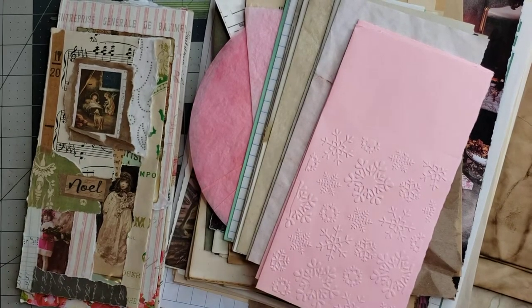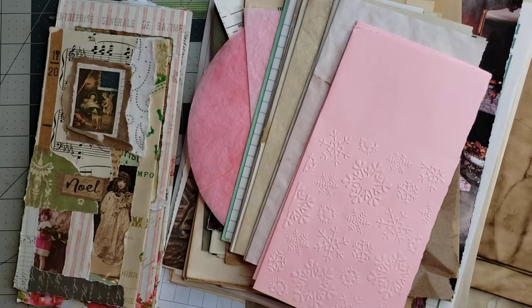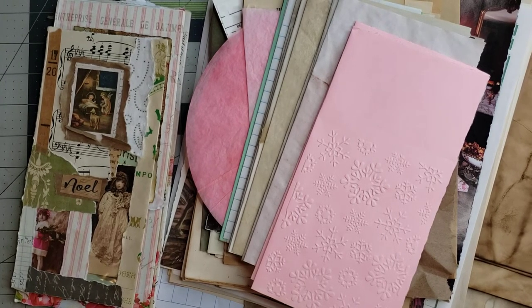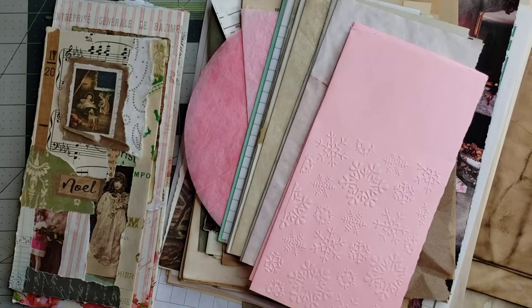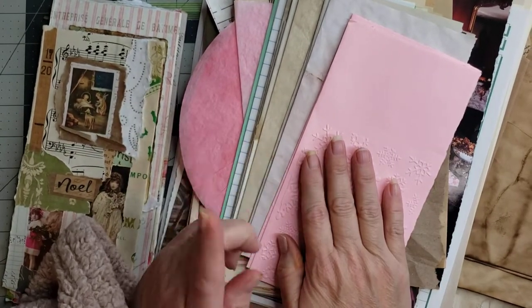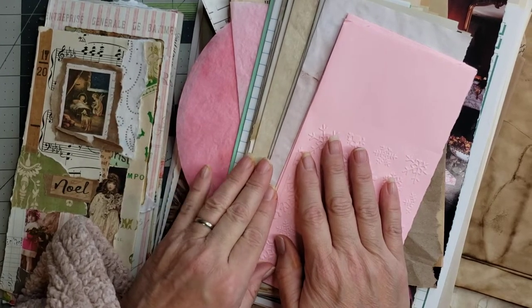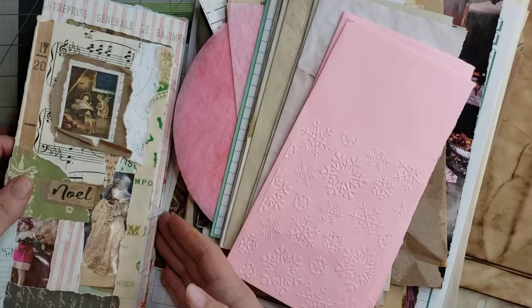Hey y'all, it's Diane with Shawcraft 1, my old barn door — Barn Door Treasures on eBay, and Digital Diane Designs on Etsy for digitals only. Today we're going to pick the pages for our signatures and hopefully get our signatures stitched into our flip-flop journal. So we're just going to get started.